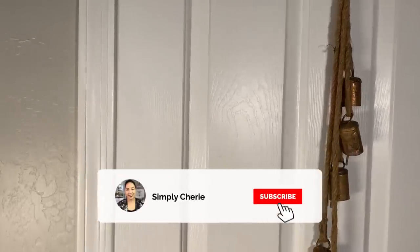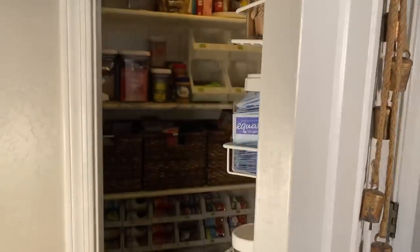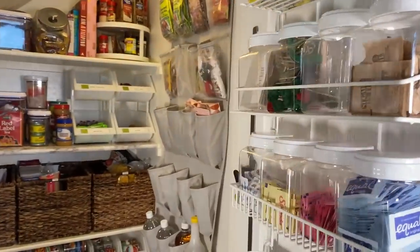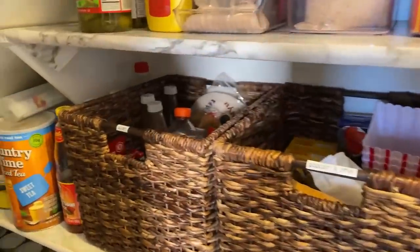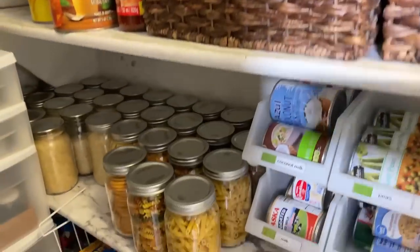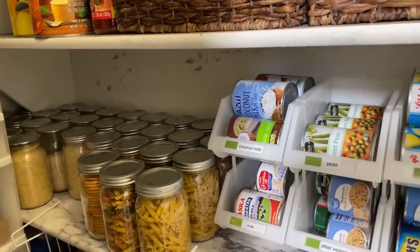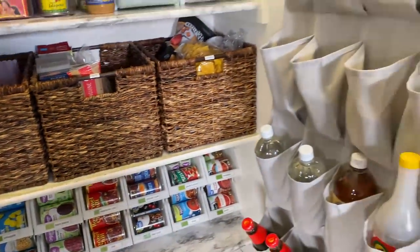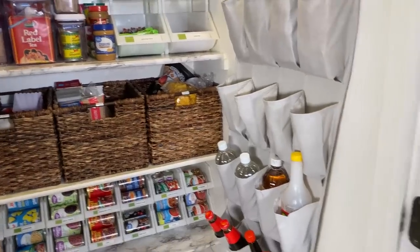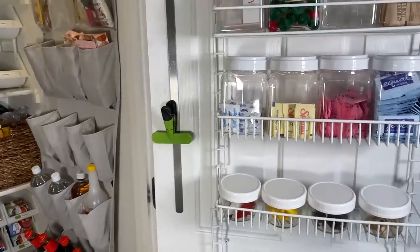Hi friends, it's me, Simply Sherry, helping you make home and hospitality simple. In this video, I'm going to show you how I've organized my walk-in pantry. I am slowly transitioning this pantry to more of a long-term food storage, and here you can see that I've already started. You'll see some scratches on the wall because I used to have wallpaper there. Eventually I'm going to wallpaper this walk-in pantry and make it look a lot nicer, but for now this is how it looks and how I've organized it, and it's very functional for what I need.